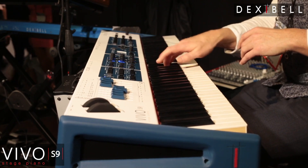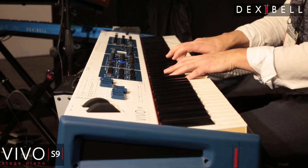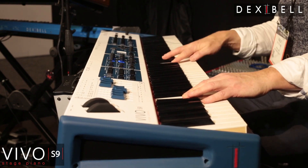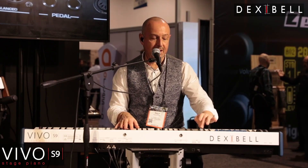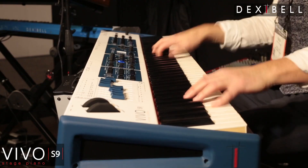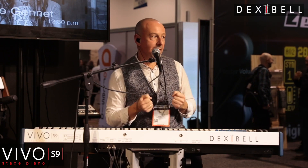Then the Wurlitzer sound — with a split point, the synth bass on the left side. Then synthesizer on both sides. Even with organ sound — now blending in the organ sound using the fader here. Rotary speaker, slow... fast. So very strong and very big sound.